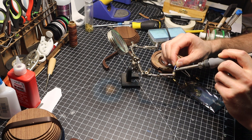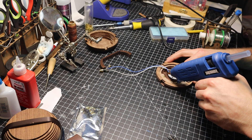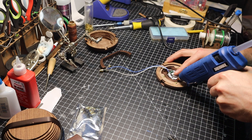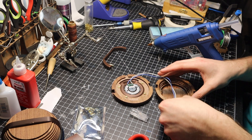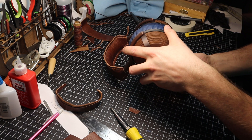Finally, to complete 3.0, I connect the speaker drivers to the 3.5mm jacks with some wire and solder. Glue the drivers in with some hot glue, and the 3.5mm jack with some super glue. And that's it for the final assembly of 3.0.